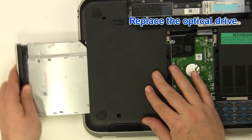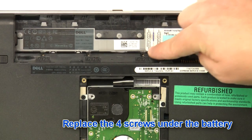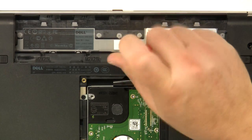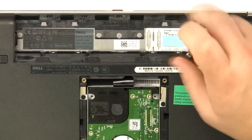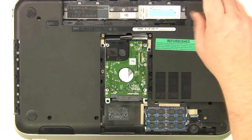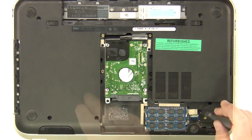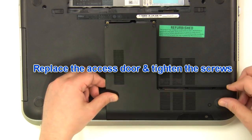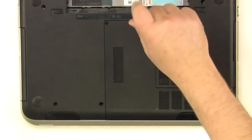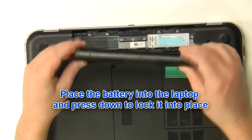Replace the optical drive. Replace the optical drive screw. Replace the four screws under the battery. Replace the five base screws. Replace the access door and tighten the screws. Replace the battery into the laptop and press down to lock it into place.